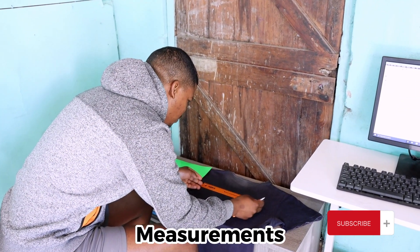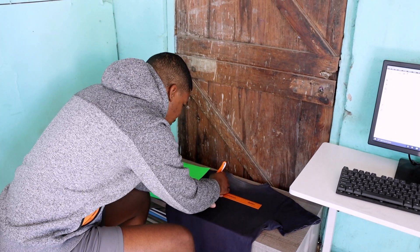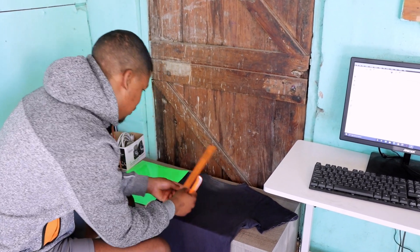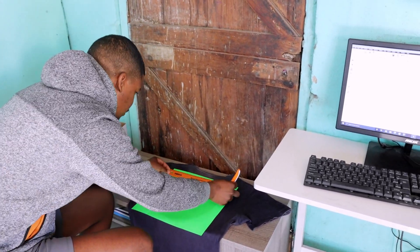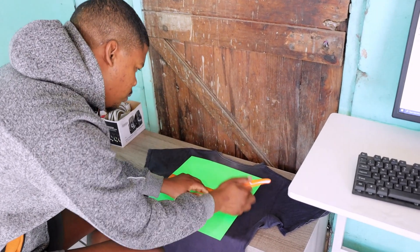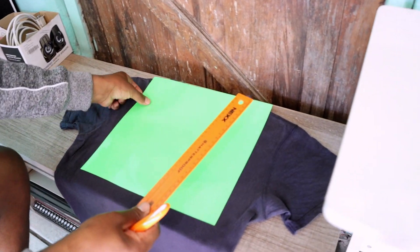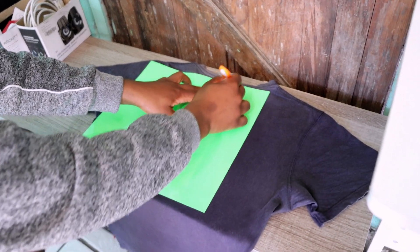The second thing is your measurements. You're going to measure your t-shirt, or make some marks where you're going to be placing your print. I'm just making some marks here as you can see, and also making some measurements on the small vinyl that I'm going to use, because what I'm going to print is just a small piece of text that will fit on the back of the t-shirt. Then draw a line where you're going to cut the excess vinyl.